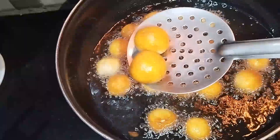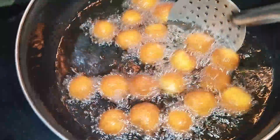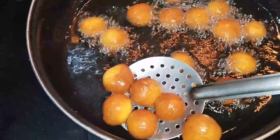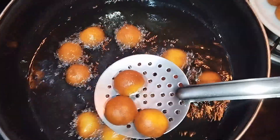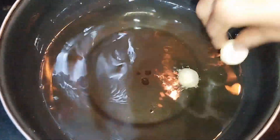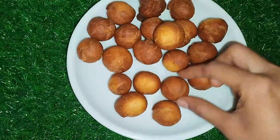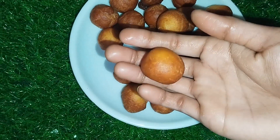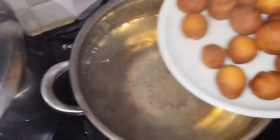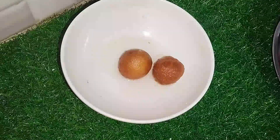Now let's see the color — we will have to make a more even color. We will make it in a small shape. Then we will make sugar syrup for 10 to 15 minutes. If you like this video, please like and subscribe.